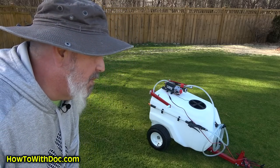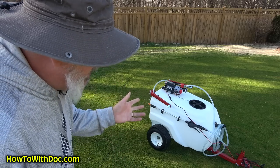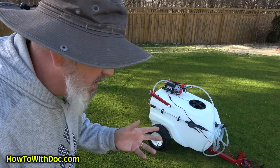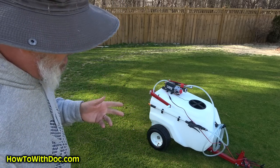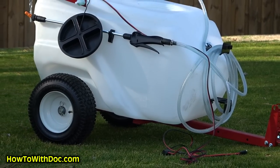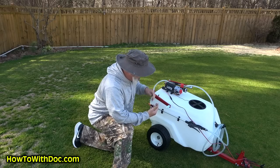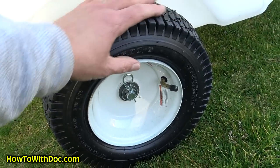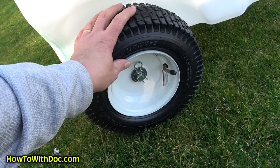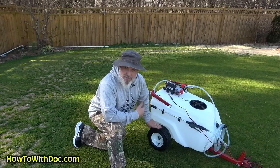I wanted this not only for my herbicides but also for that summer-long treatment. Number one, I like this thing because it's really lightweight, easy to move, and it comes with pneumatic air-filled tires. The assembly on it is not that hard — actually my son put it together.